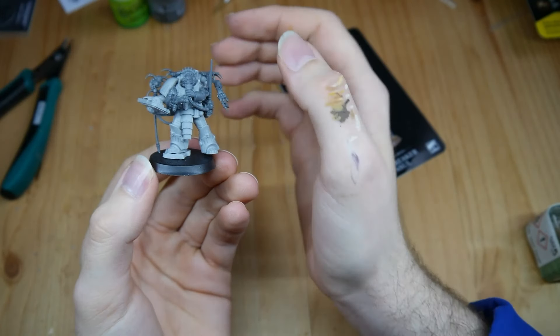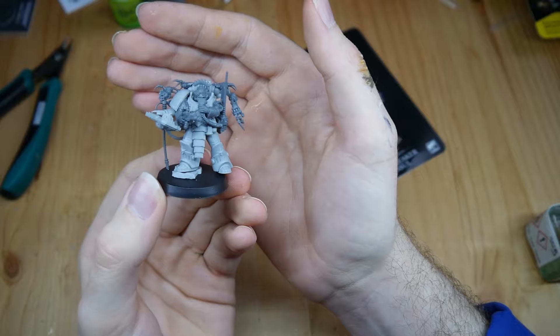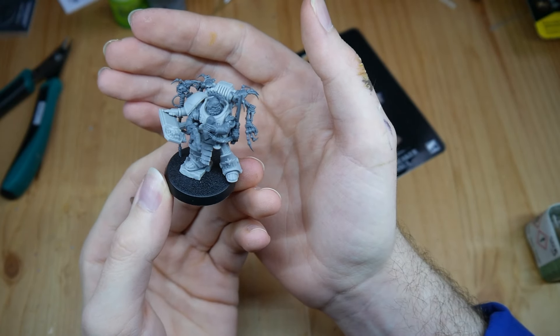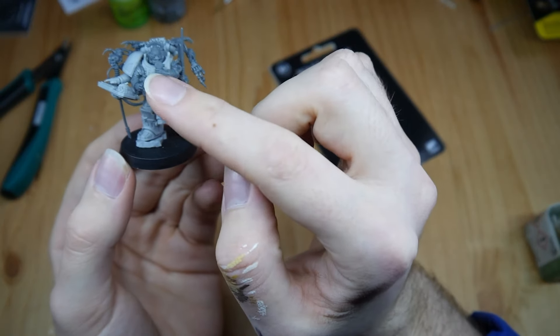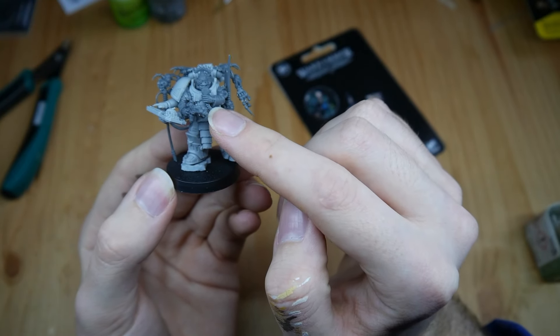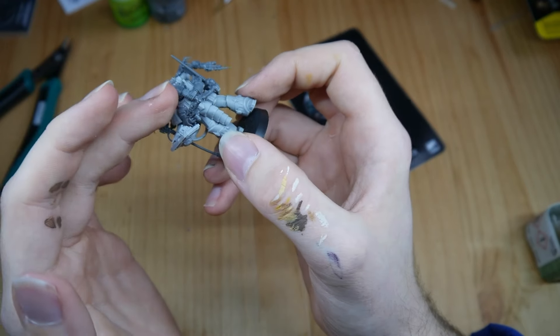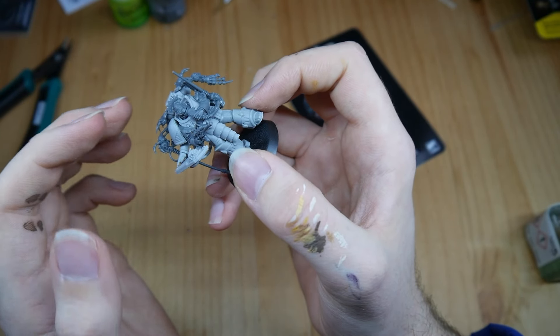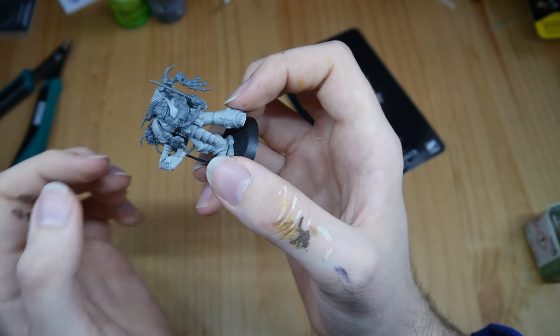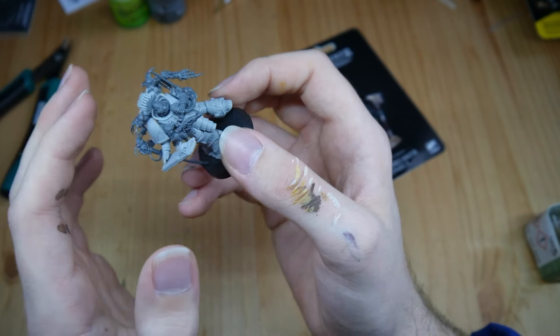This is the current status. I used kits from Kohl and also the Skitarii Rangers — like the weapon and the focus, the radio tower. I also snipped off the signal port from the backpack and moved it to the side, which gives it more asymmetry.